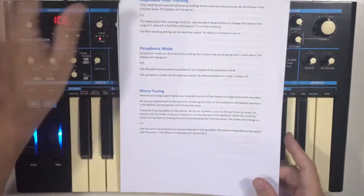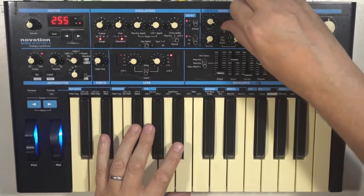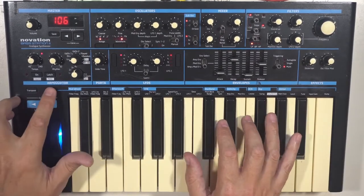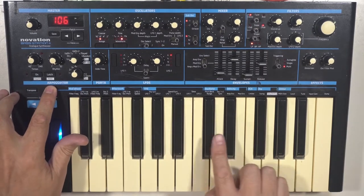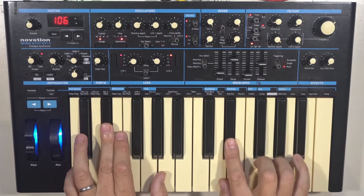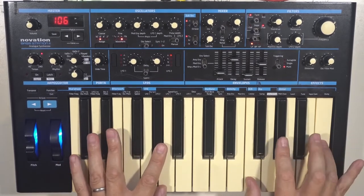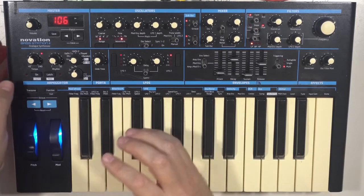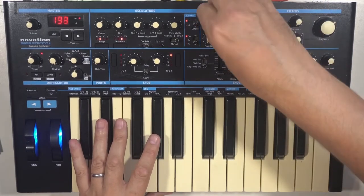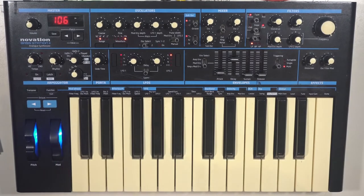The most amazing thing is paraphonic mode. You press the function key and press oscillator one/two sync twice to turn it on — and you've got a paraphonic synth. In addition, we've got ring modulation: turn the ring modulator up and you get those slightly-up Odyssey-type sounds.